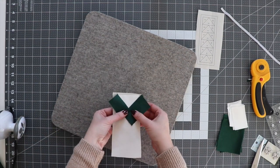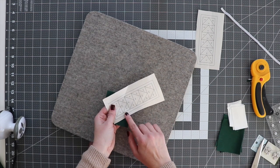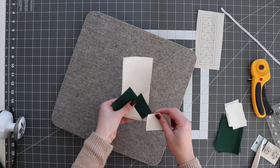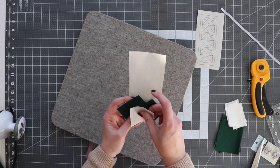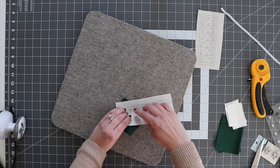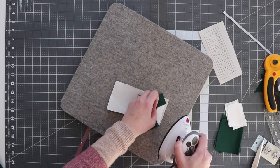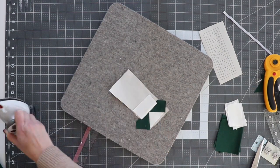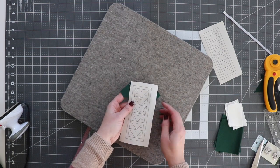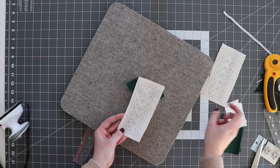You can kind of see where our flying geese is starting to take shape. I'm going to move on to A4, which is going to be another white piece. Again, use the light of a window or a nearby light to line up your piece, then sew right on that line. Trim the excess and press it open. I'm just going to keep going with the two greens and my white triangles to finish the whole piece, then finish the second one and come back to show you what to do next.